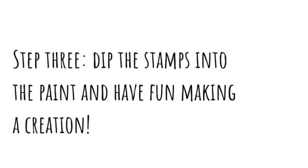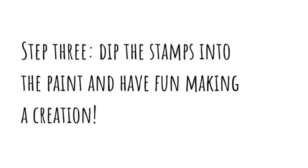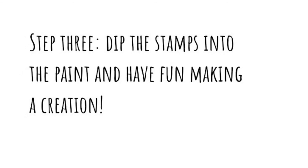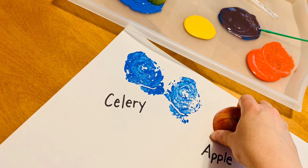Step 3: Dip the stamps into the paint and have fun making a creation. I think the celery stamp looks like clouds.